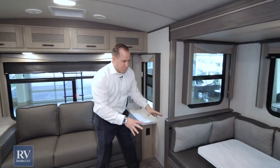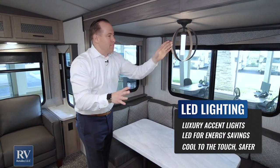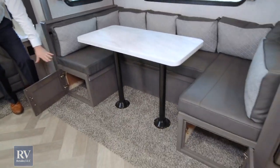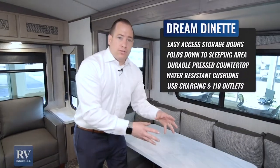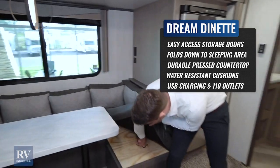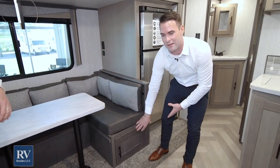Check out this dinette — a huge wrap-around booth with a solid surface top and a cool LED light that's actually cool to the touch, giving a nice bright ambient look. The other neat thing is you have flush cabinet doors underneath the booth. Most brands make you lift a board to access under-seat storage, but here you have an actual door on the side, so it's super easy to get to what's stored in there.